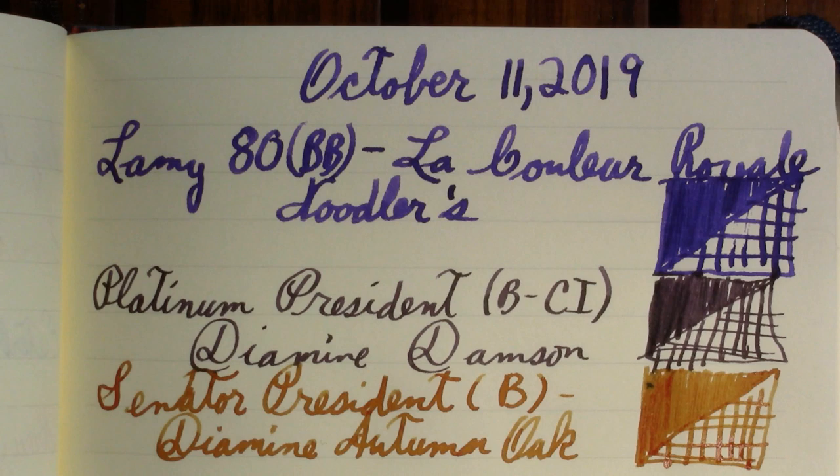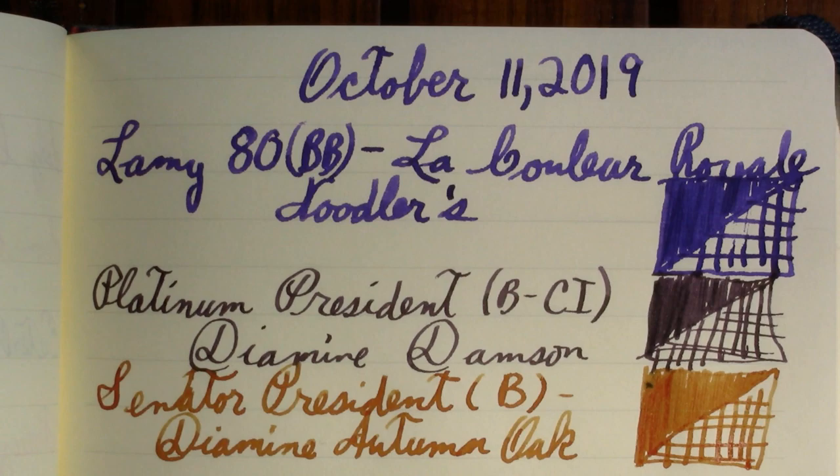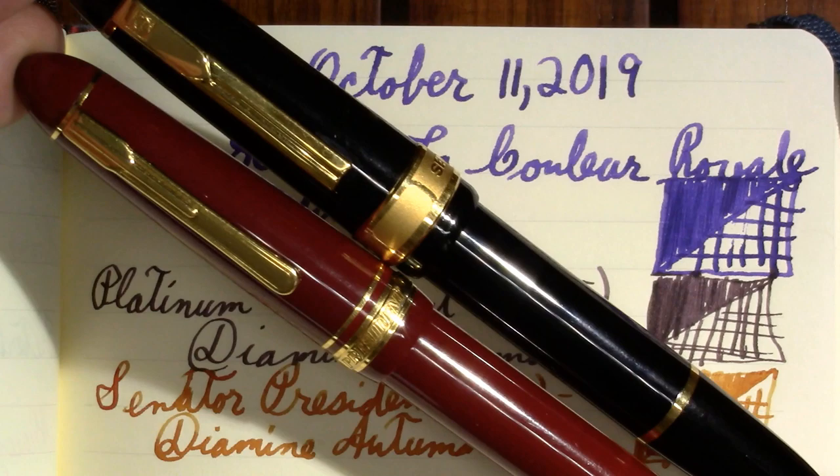Senator President Broad with Diamine Autumn Oak. I've heard the steel nibs are not quite as good as the gold nibs with this particular pen. I'm also surprised by how light it feels — similar pens like the Montblanc 149 are called very heavy, but this one definitely is not. It's a little bigger than the Platinum President, perhaps a bit more ornate, but both very good, very solid pens.